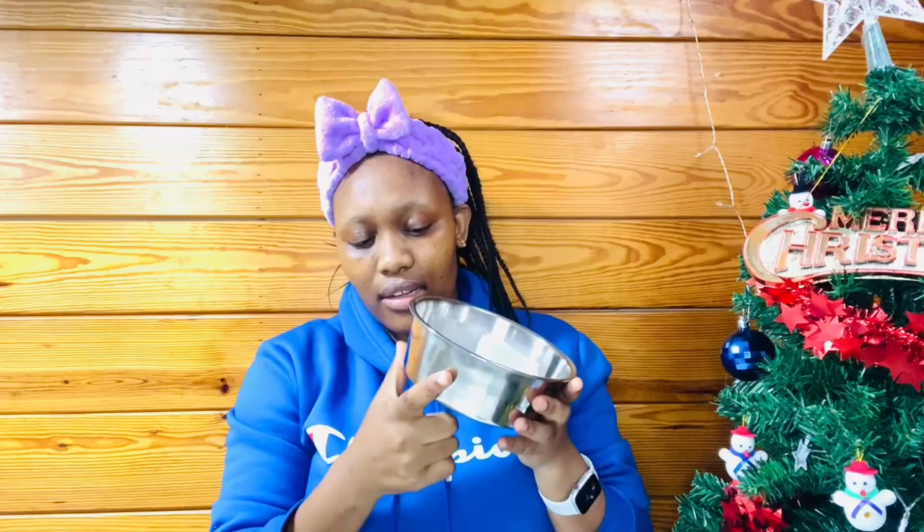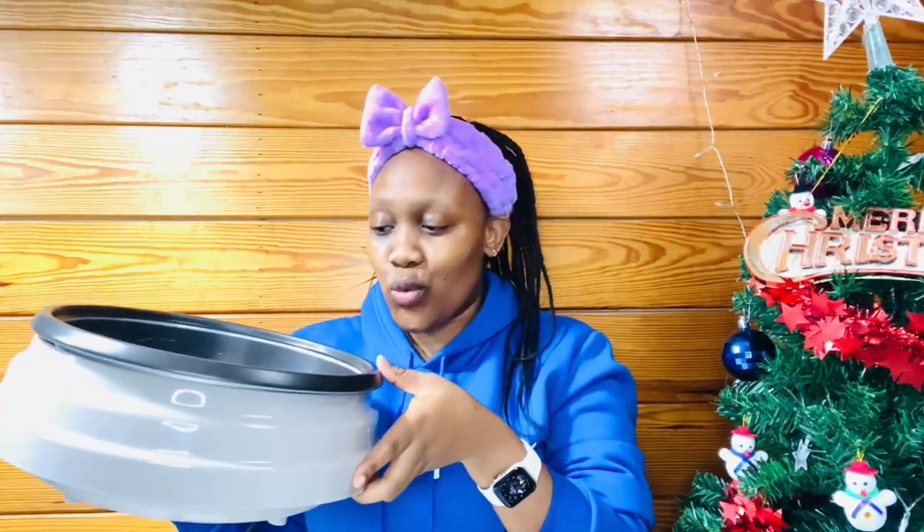Today we are doing something very special and interesting — we are making some candles! I'm sure you're wondering how am I even going to make a candle. I already have some ingredients, so I'm going to show you as quickly as possible so that we can begin and not waste any more time.